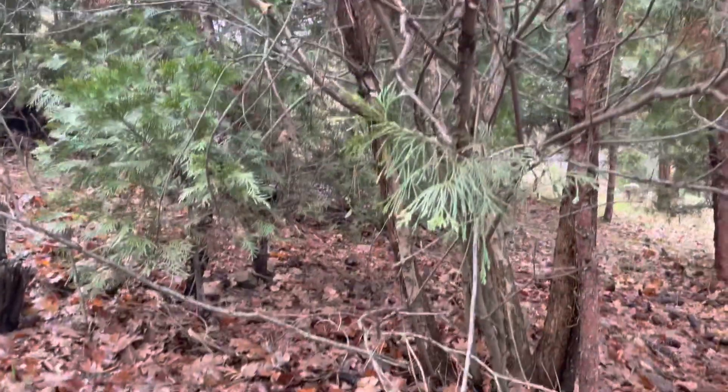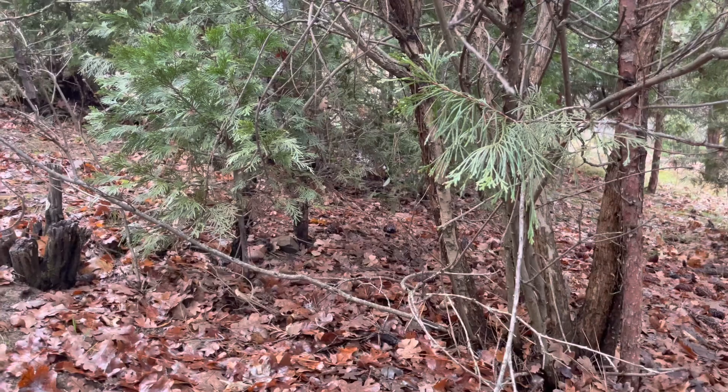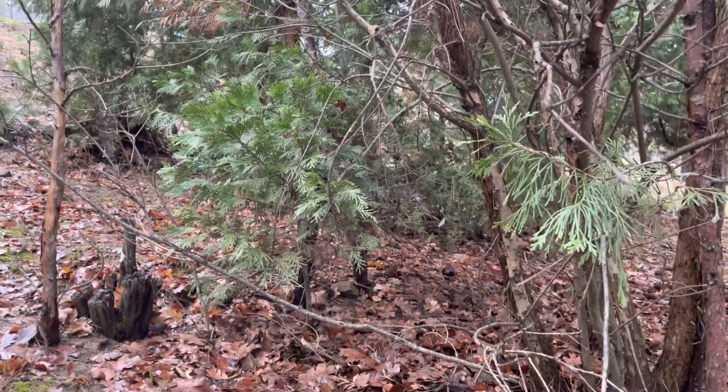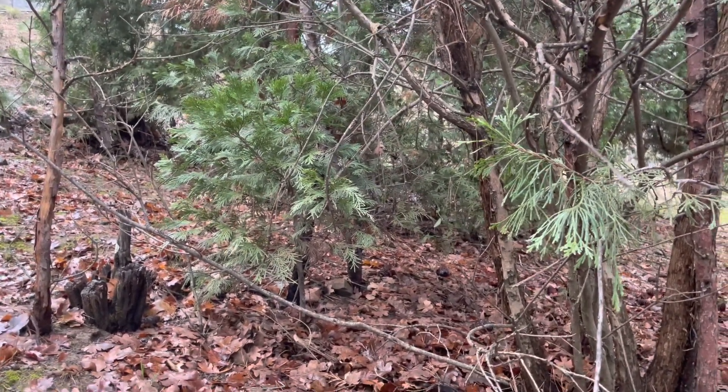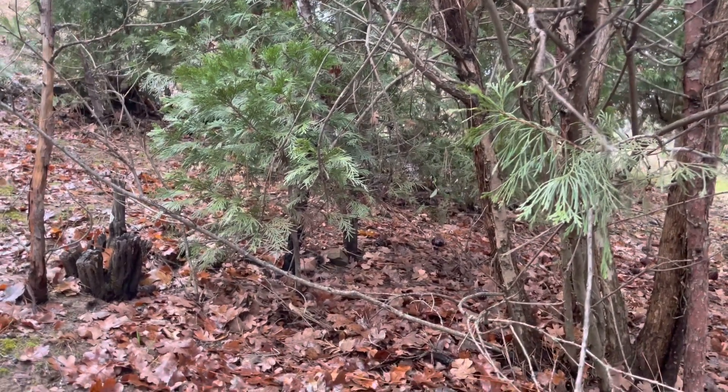The key to finding a good Christmas tree is to find a thicket of pines. Here's a mnemonic to remind you and help you remember: oak wood, no good; pine wood, real good.